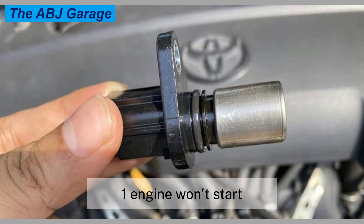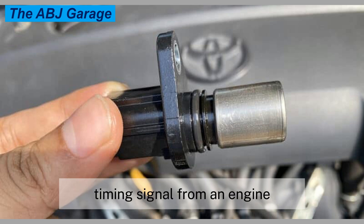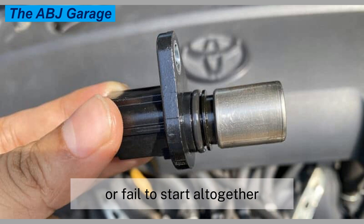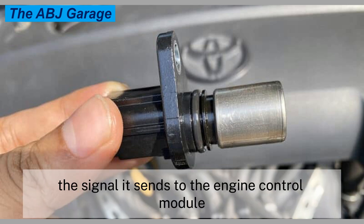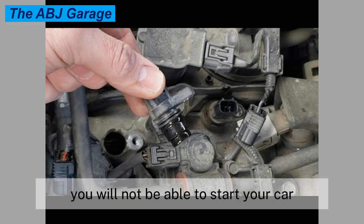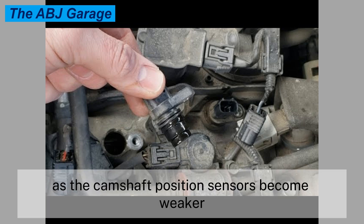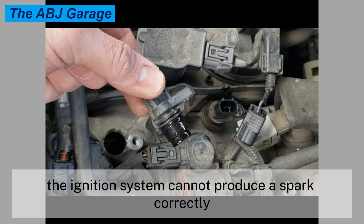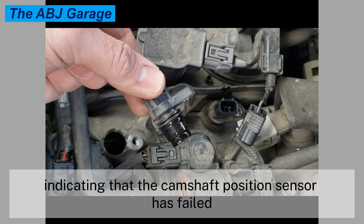Symptom one: engine won't start. Some vehicles will not start without a viable timing signal from a camshaft position sensor. When this occurs, a vehicle may only start intermittently or fail to start altogether. Over time, as the camshaft position sensor fails, the signal it sends to the engine control module weakens. When the engine no longer receives the signal, you will not be able to start your car. As the sensor becomes weaker, it does not send the signal to the onboard computer, and as a result the ignition system cannot produce a spark correctly. No spark means the engine will not start at all.